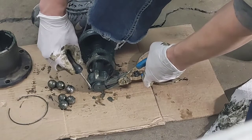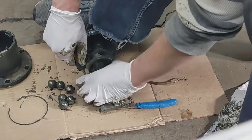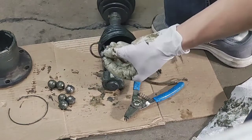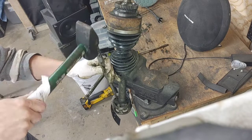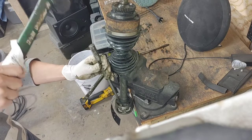Now I'm removing the snap ring from the end of the shaft. Here I'm removing the inner and outer race from the inboard side, and once I get it off I'm going to stamp it.